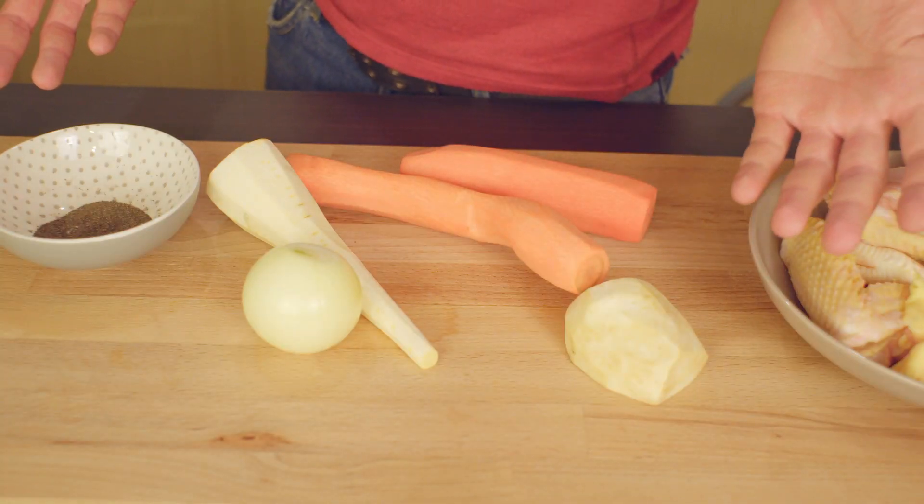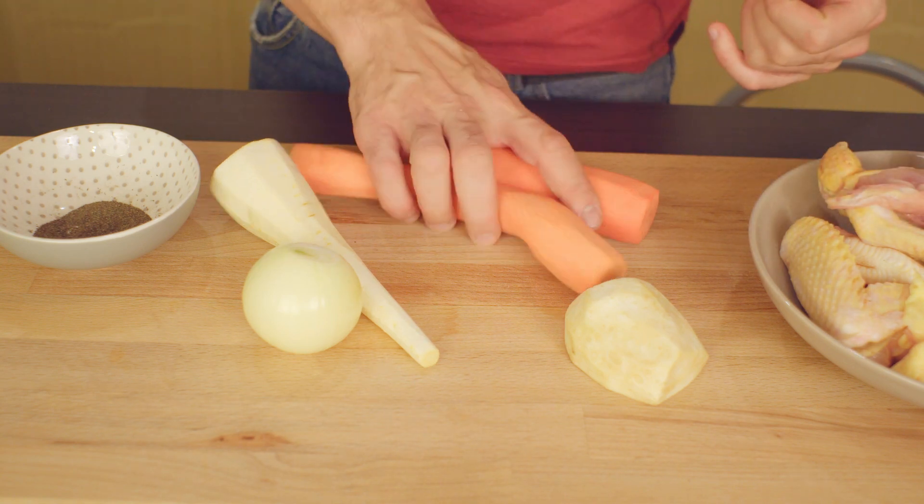Hello everybody, welcome back to the channel. Today I will be making a chicken soup. Without any further ado, let's hop into it. These will be the ingredients that I will be using for this meal.